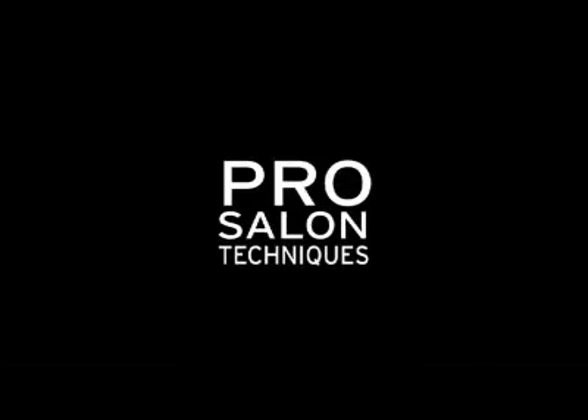Prep, style, finish. Product plus technique gets results. The Aveda.